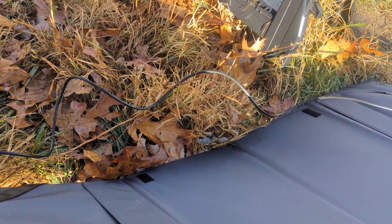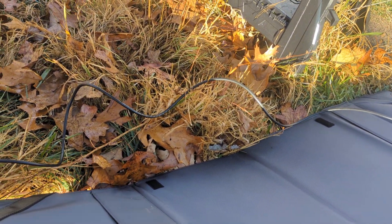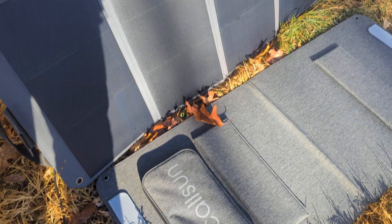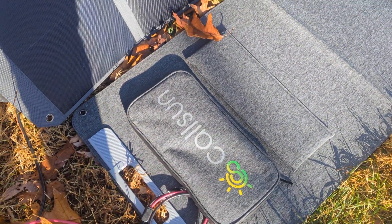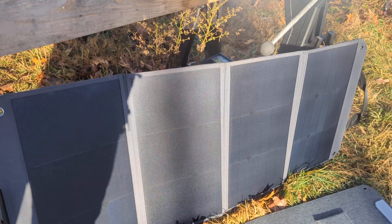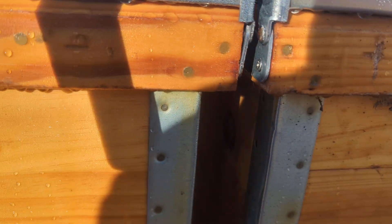Which is the Zygnus something — I don't know how you pronounce it. Either way, I got the Call Sun, which is 100 watt also. So as you can see, we are getting 17 watts.